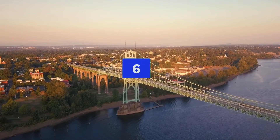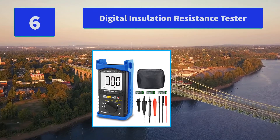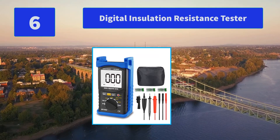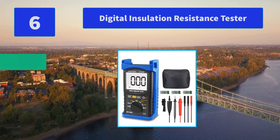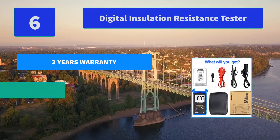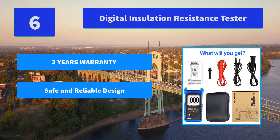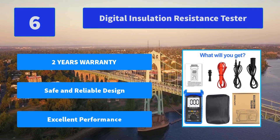Number 6: Digital Insulation Resistance Tester. The product is suitable for measuring the insulation resistance of various electrical equipment and insulating materials such as transformers, motors, cables, and switches. Main features: 2-year warranty, safe and reliable design, and excellent performance.